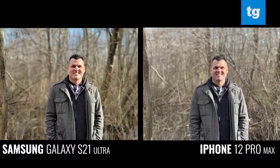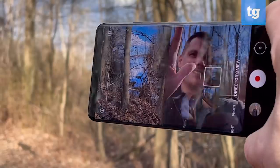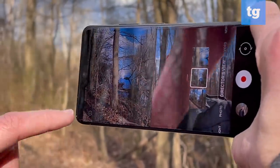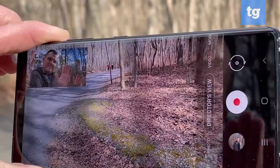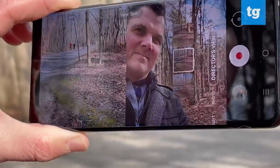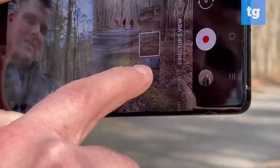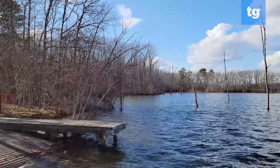The S21 Ultra also takes better looking portraits now, thanks to its improved AI that separates the subject from the background. It delivers a good bokeh effect, but I prefer the skin tone and detail in clothing offered by the iPhone 12 Pro Max. The S21 Ultra lets you have more fun when shooting video with its new director's view mode. You can record using the front and back cameras at the same time, which opens up all sorts of possibilities even if you're not a vlogger. You can also easily switch between multiple lenses through a live thumbnail view of what the scene will look like.